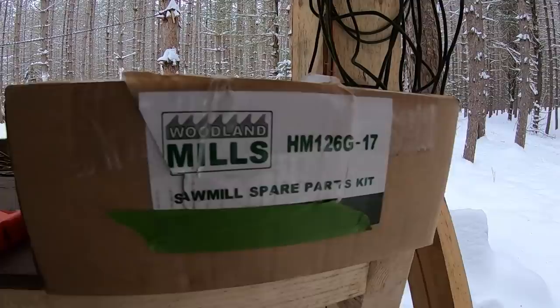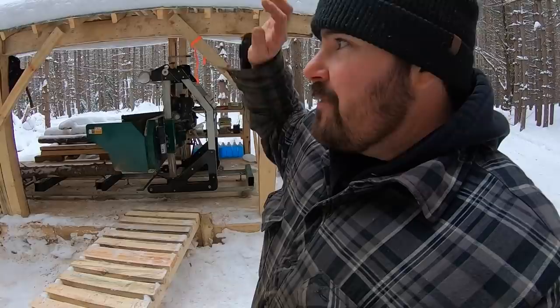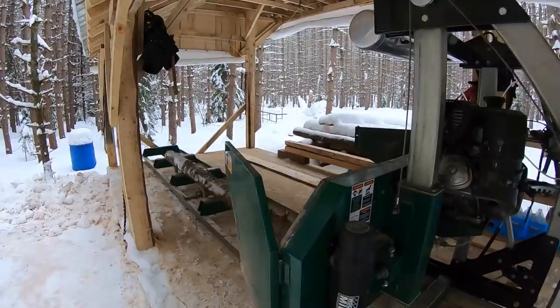Just before we get to that, I'll duck outside and refresh your memory as to what we've been up against over the last while. Starting off with the sawmill shed — you can see this has been the main project. I've come a long way from the old sawmill shack, and we're now at what I'd call more of a palace.